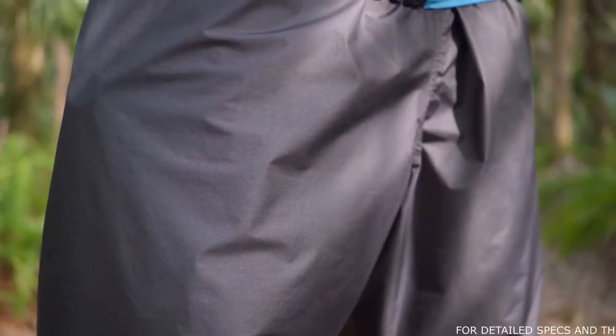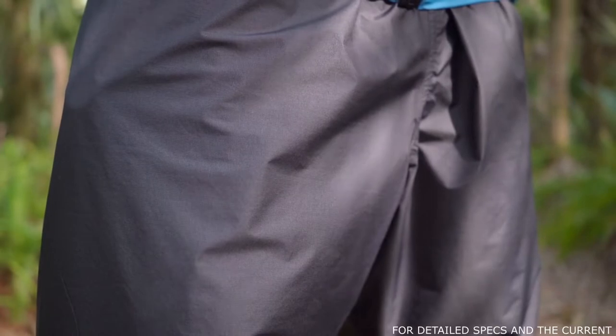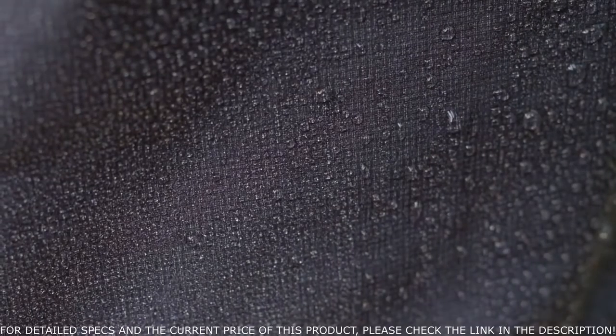The Virtus Rain Pants are constructed with our three-layer Virtus waterproof breathable fabric. The material is manufactured with a tricot lining to wick moisture away from your skin, a waterproof vapor permeable membrane in the middle, and a 7 denier ripstop nylon on the exterior. They also feature a durable water repellent finish on the exterior.